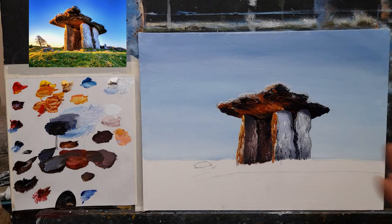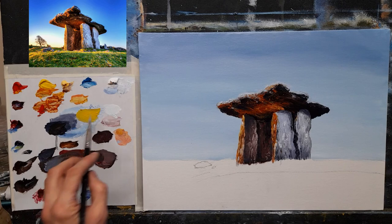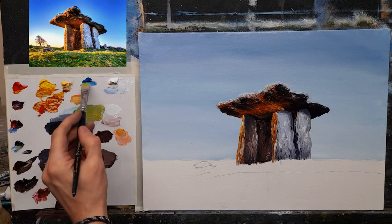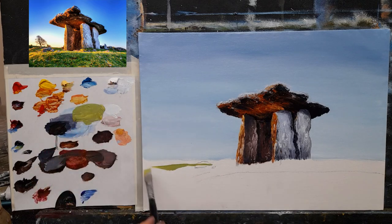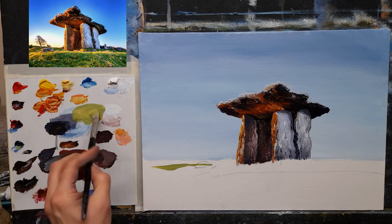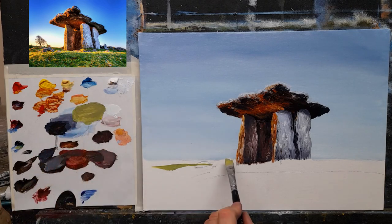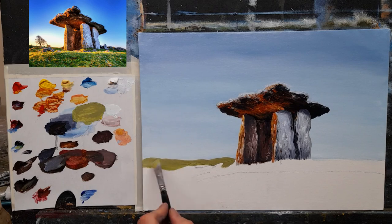I'm going to mix a nice rich green for this — but there's a bit of coolness to the green in this painting. Some phthalo blue, cadmium yellow, and maybe a little Naples yellow — let's have a look at that. I don't want to go too vibrant — maybe a hint of black. It's a soft kind of a green. I'm not going to put that little tree in the distance — I don't think there's any need.